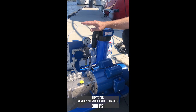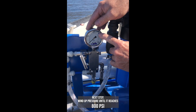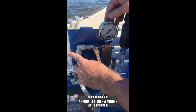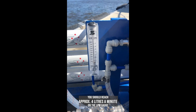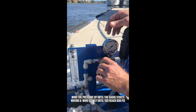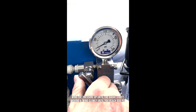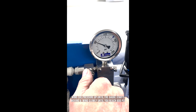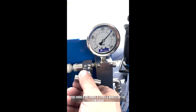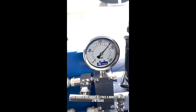The next step is to wind up our pressure using this needle valve. We wind the pressure up slowly until it reaches 800 psi. Once you see the gauge start moving, wind up slowly, watching it climb to 800 psi. Once your pressure is there, we should see about 4 litres a minute on the flow gauge, which means we'll be making around 240 litres of water per hour.